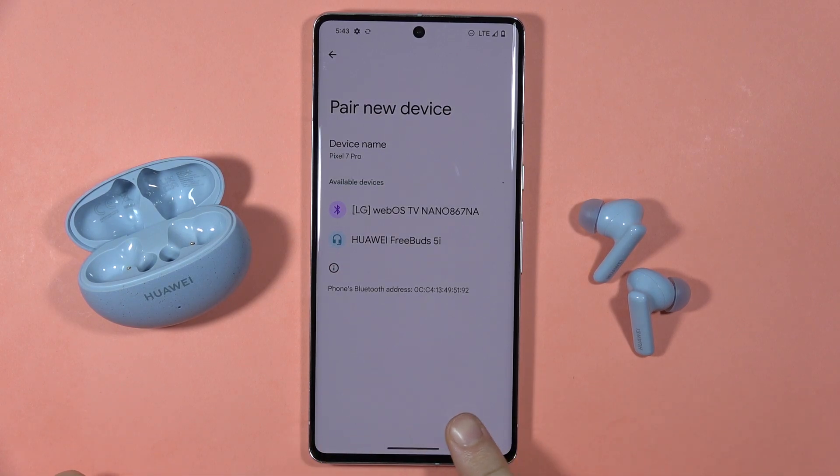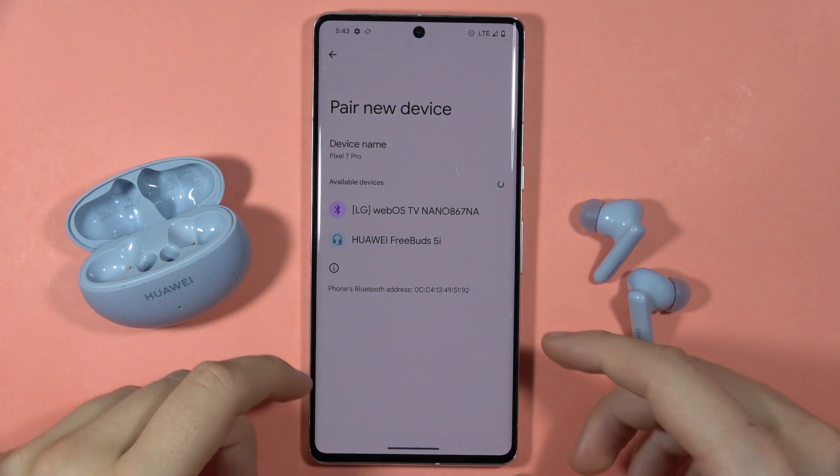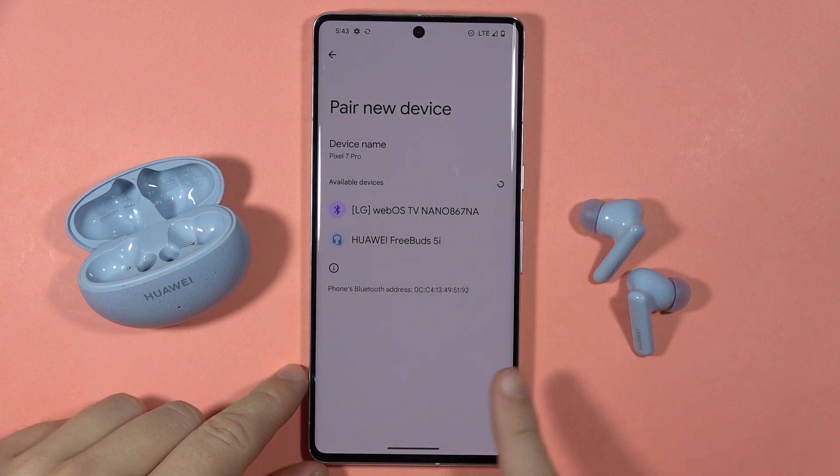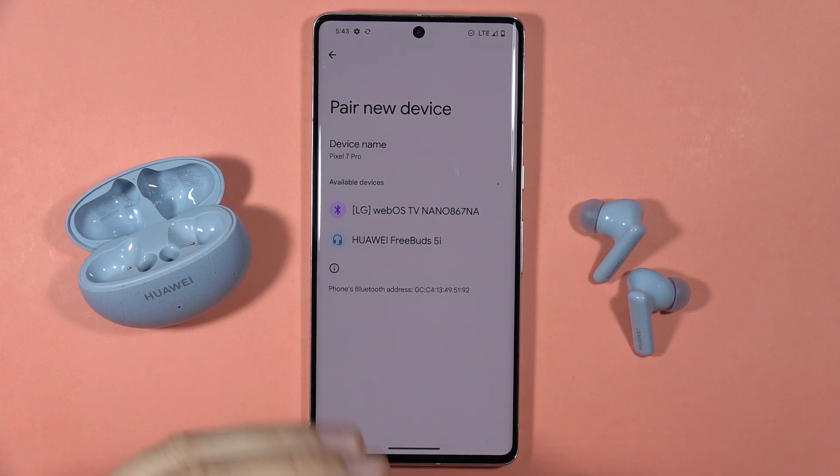Let me show you how you can fix the connection and pairing issue with your Huawei FreeBuds 5i. As you can see, each time you tap on it you get a notification that they cannot communicate with your phone.